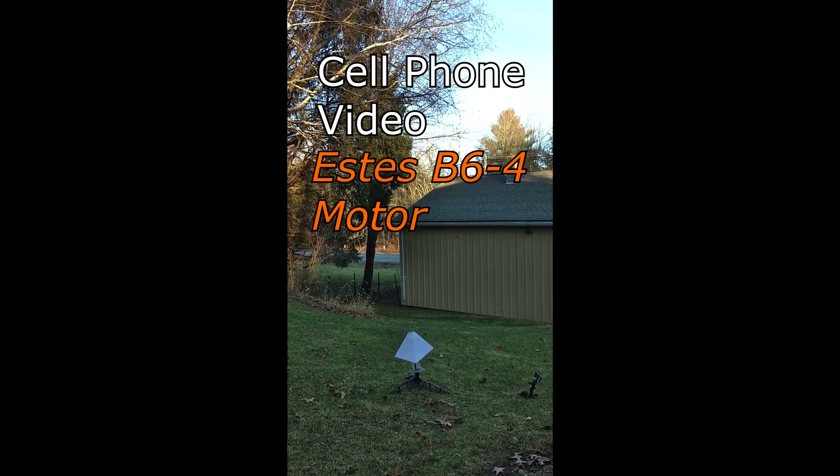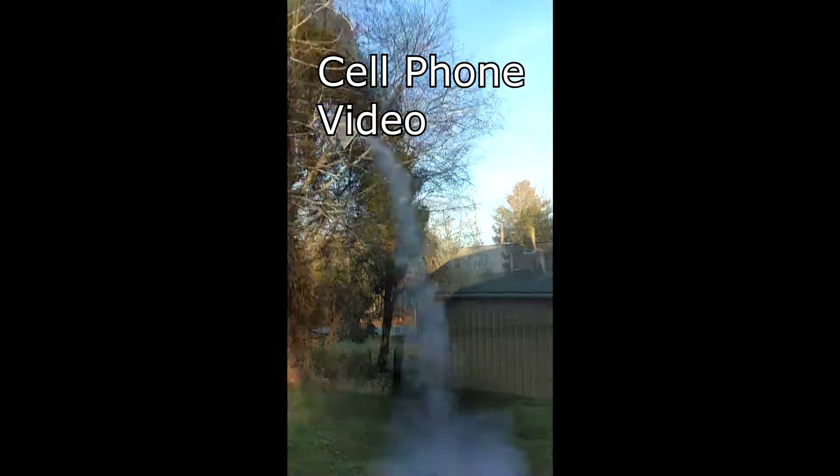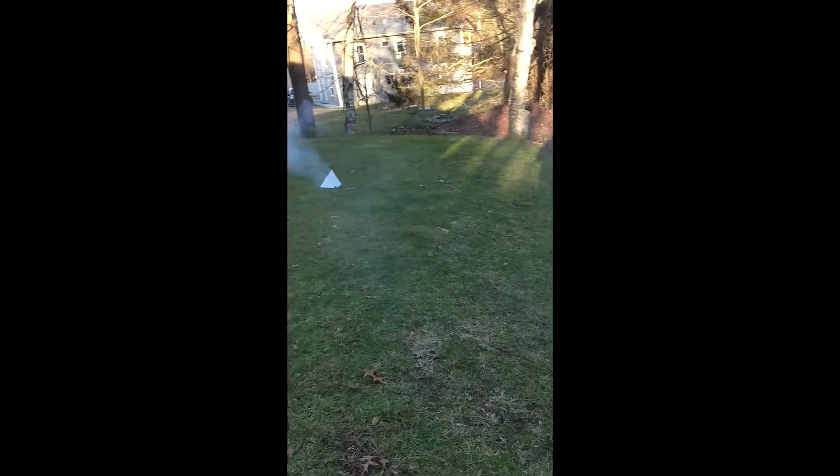Here we go. Five, four, three, two, one. Oh, oh, oh, oh, oh.